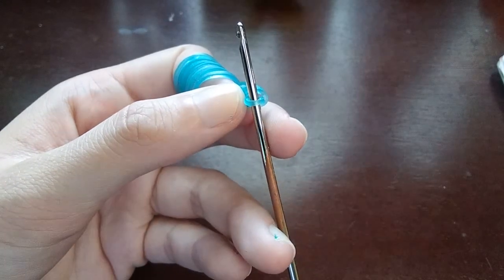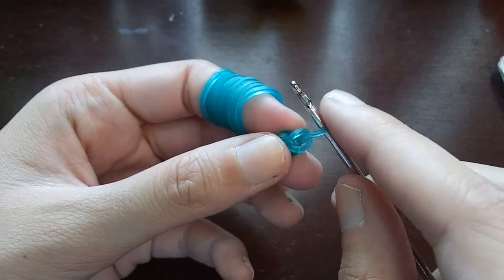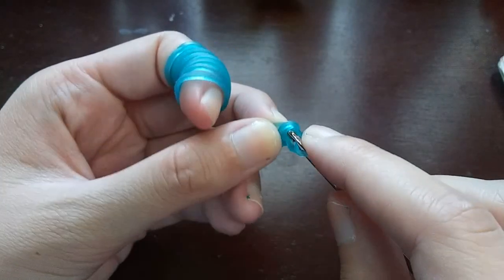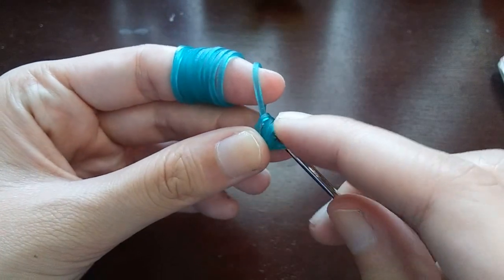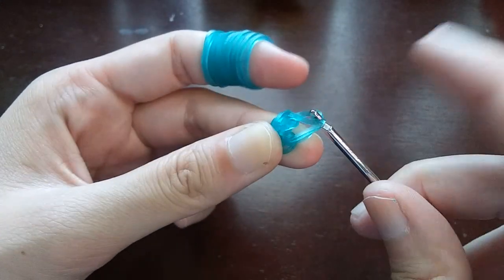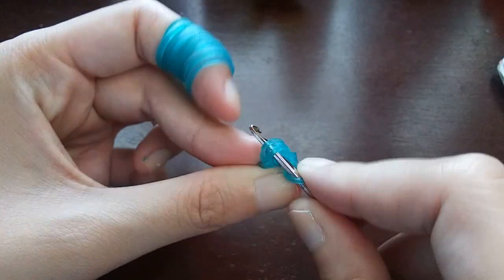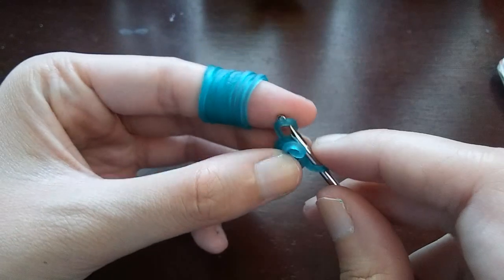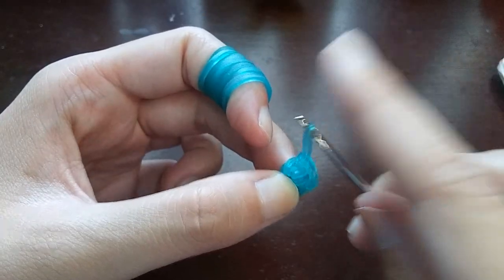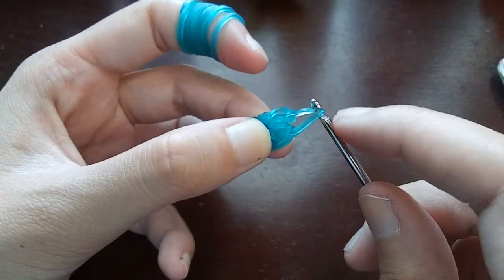We're going to be putting four stitches in this cap band. This is the first one — we're going to go back into the cap band, pull a band through just the cap band, put both ends back on our hook, push the back one over the front one, and then push the loop from last time over as well. We're going to do that exact same thing two more times: go into the cap band, pull a band through, put both ends back on your hook, push the back one over the front one, and then push the loop from last time over.